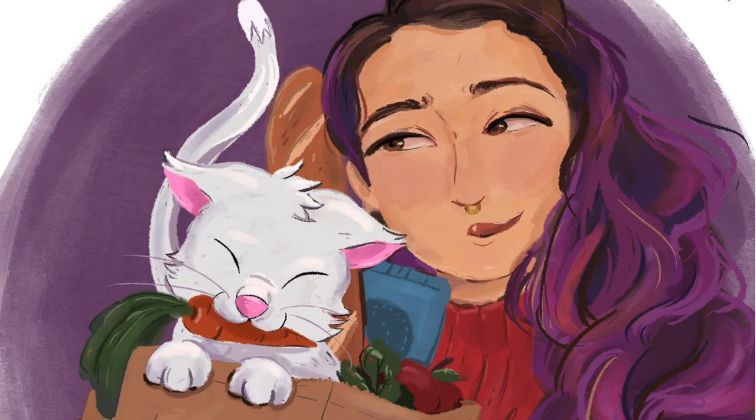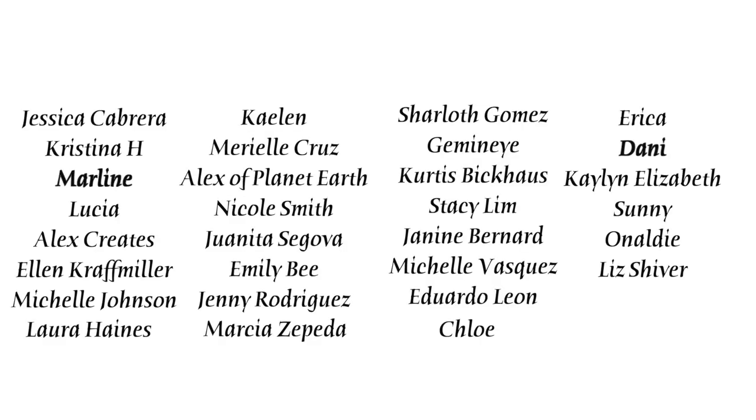Shout out to all my patrons, but especially my bodega bosses and my OG bodega babes: Jessica, Christina, Marlene, Lucia, Alex Creates, Alan, Michelle, Laura, Kaylin, Mariel, Alex with Planet Earth, Nicole, Juanita, Emily, Jenny, Marcia, Charlotte, Gemini, Curtis, Stacy, Janine, Michelle, Eduardo, Chloe, Erica, and Danny. You guys are the absolute best and these videos are made possible with your support. If you want to support me non-monetarily, just stick around and watch another video — it shows the YouTube algorithm that you're liking my content.